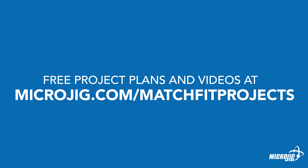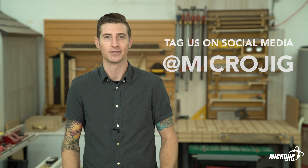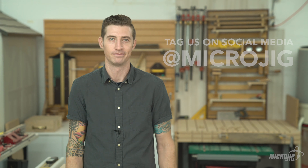And that's it. Not so bad. Be sure to visit us online for free plans, more instructional videos, and to sign up for our newsletter. And as always, we want to see what you're up to, so tag us on social media and show us what you're working on. Thanks for watching!